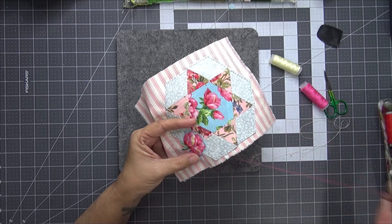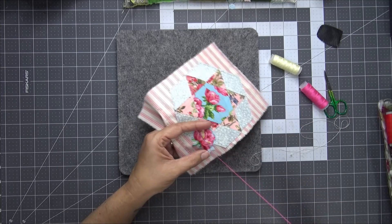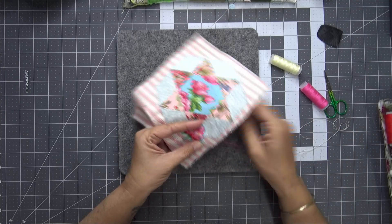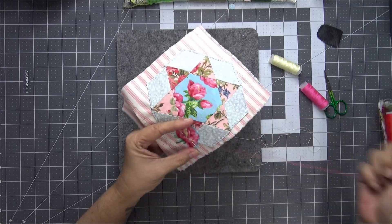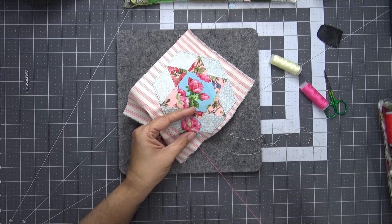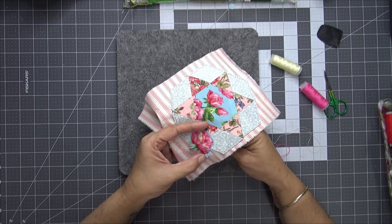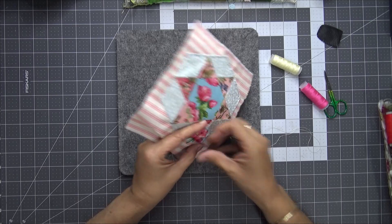Suzanne is also starting some extra add-on blocks, and the first one's already been released. The first add-on block she's doing is a wool felt collage. Now I don't have any wool felt as such — I've got craft felt and I think some of it may be wool felt, I'm not sure — but I can make it work.